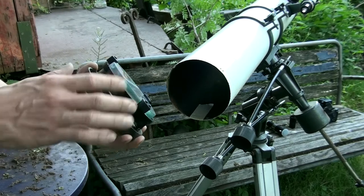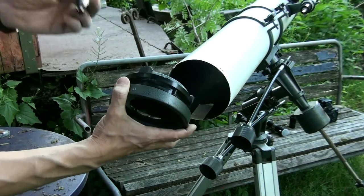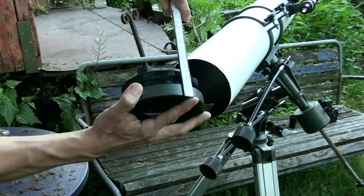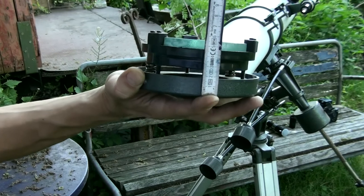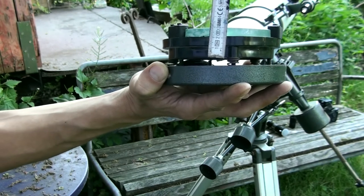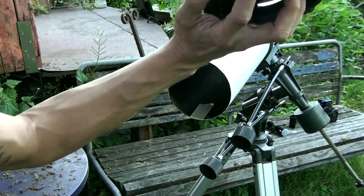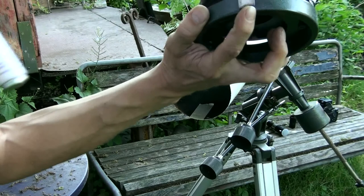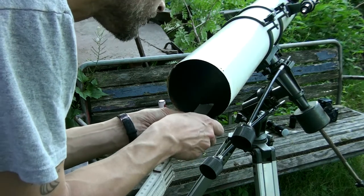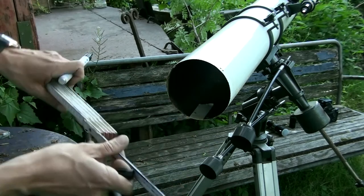One thing we should do before taking this apart is mark the current position of the mirror. I'll do a rough estimate - the tube is here and I want to measure from the lower part of the mirror cell. Using a ruler, it looks like it's roughly two and a half centimeters in. It doesn't have to be extremely precise, but let's mark two and a half centimeters on here just so we know where we started from.